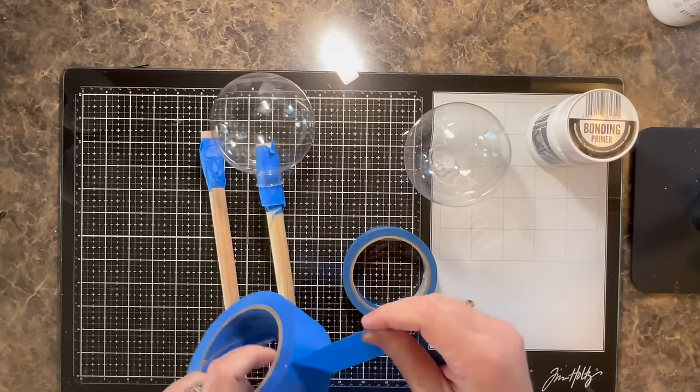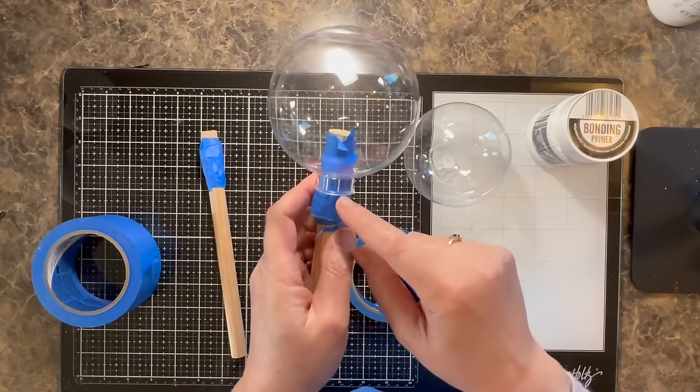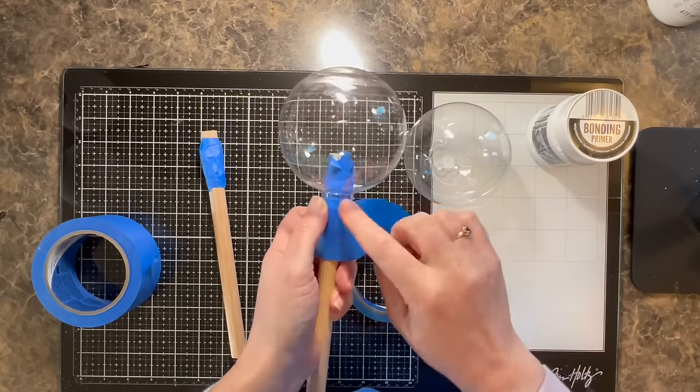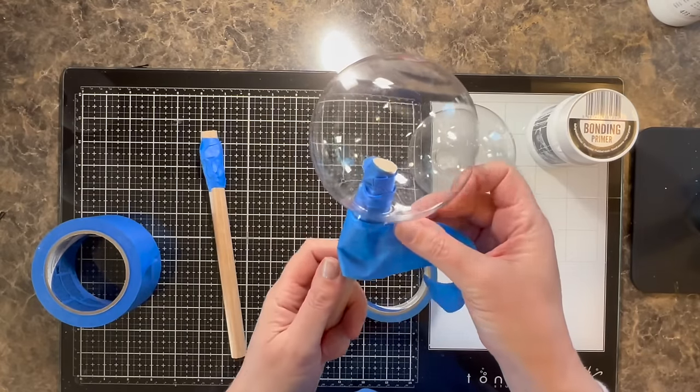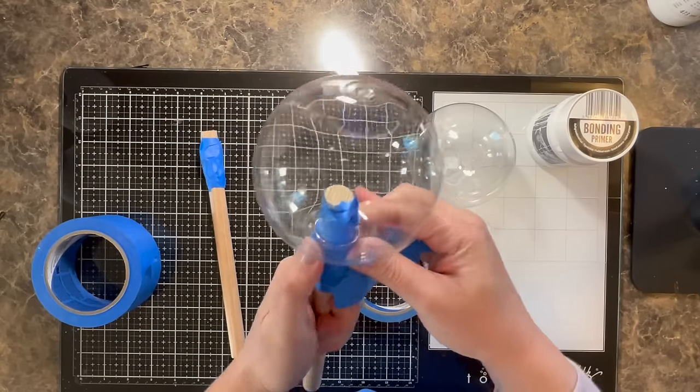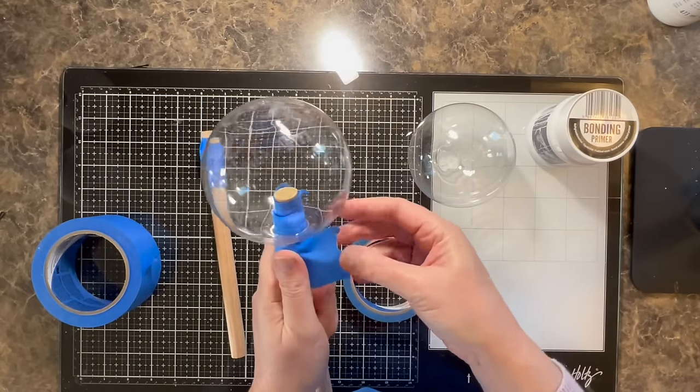Once it's on the handle, I'm going to use another piece of painter's tape. I'm going to keep that tape as close to the top lip as I can and tape that also to the handle just so I have a little bit more support.